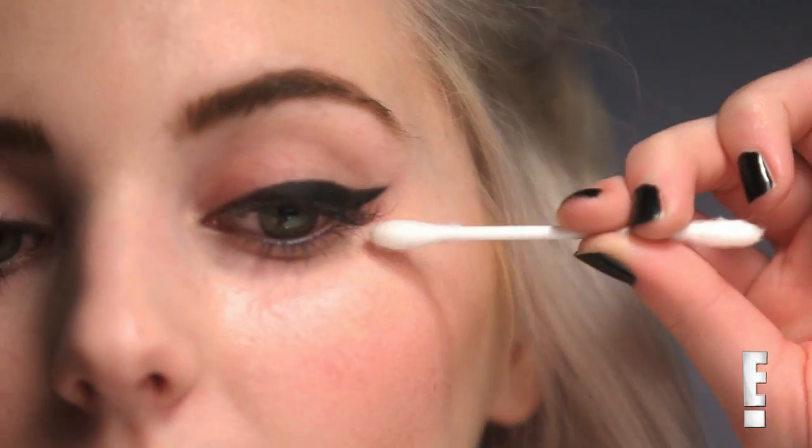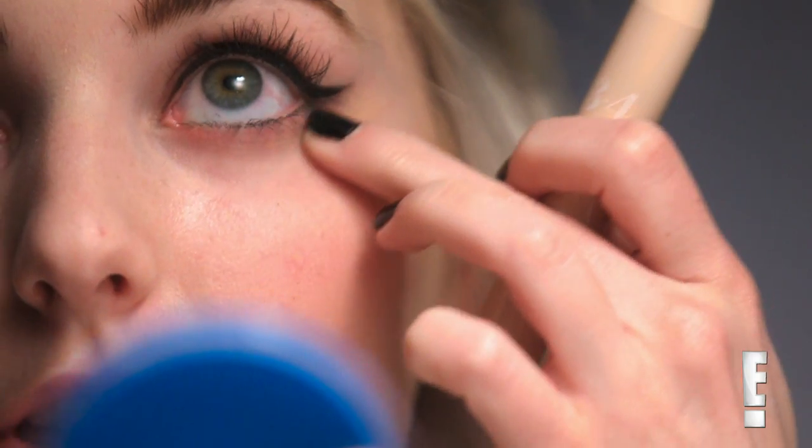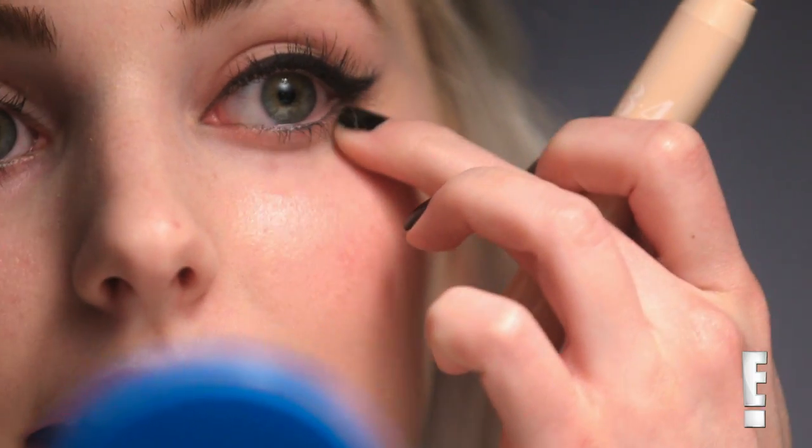Now that I have connected my wing to my upper lash line, I'm just going to take a cotton swab with some makeup remover and go along this edge just to clean it up and make it a little bit more sharp. Then I'm also going to take some concealer and go along underneath here, and blend that out to help make the line even more defined.